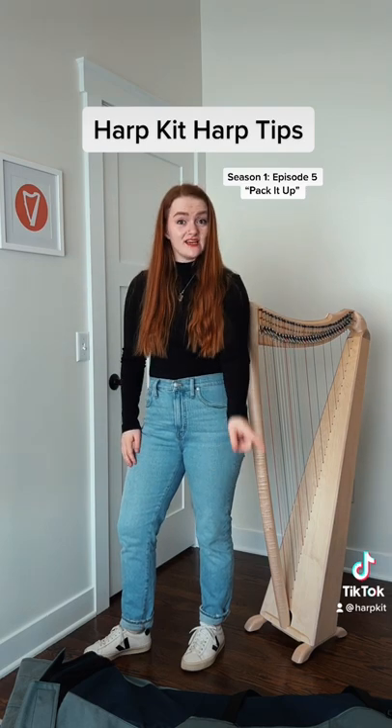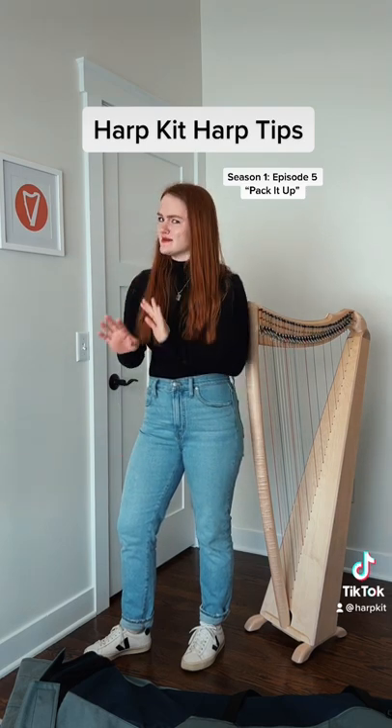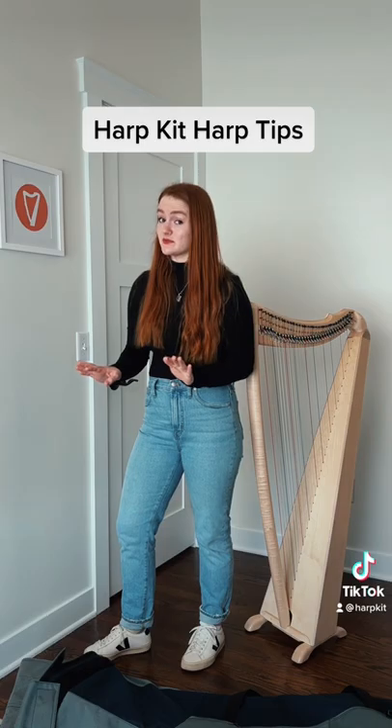First off, let's cover how not to pack up your harp.